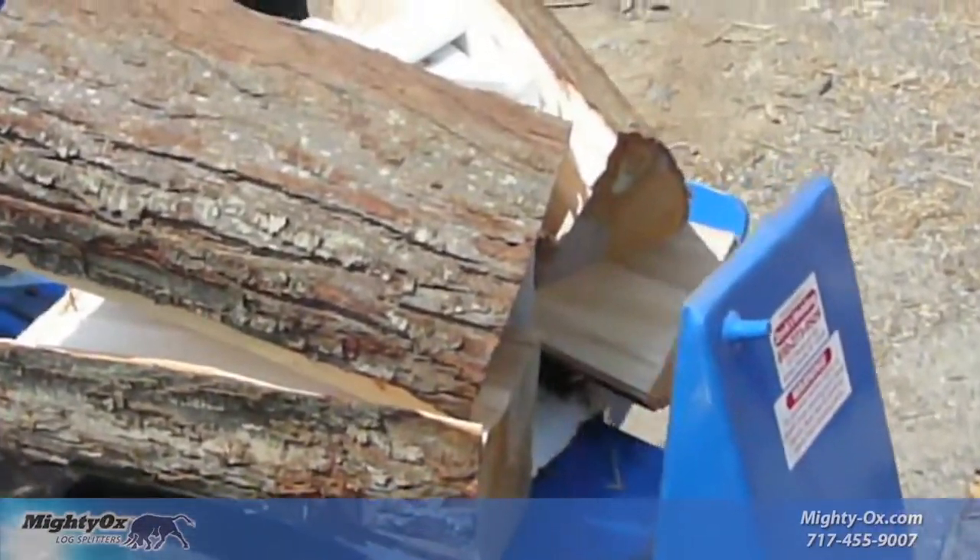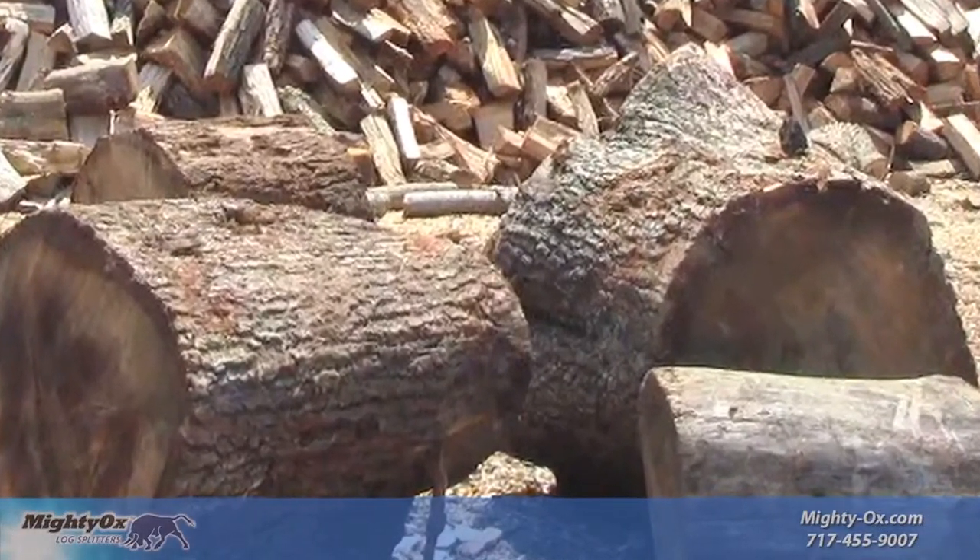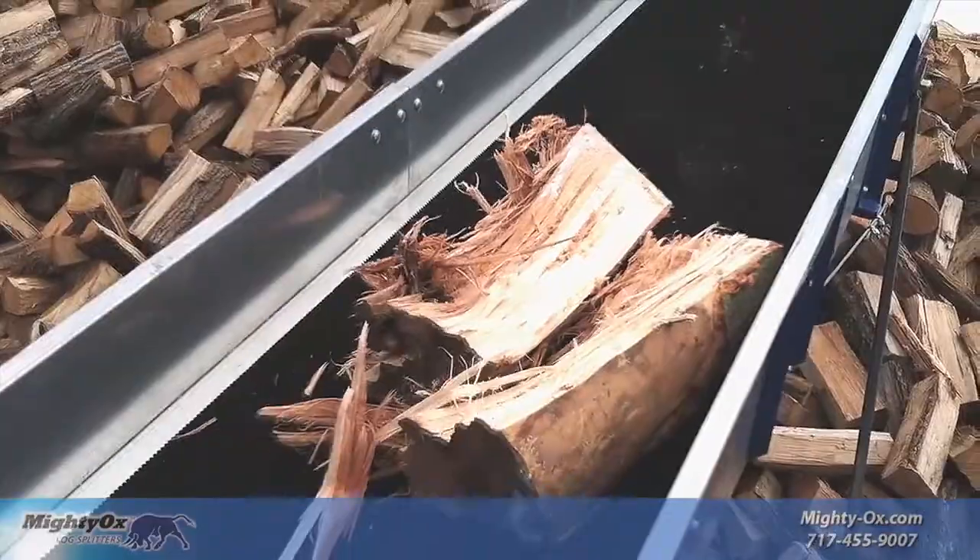You know what we mean — the huge logs from the bottom of the tree, those big forks at the trunk, and stringy hardwoods like hickory and oak.